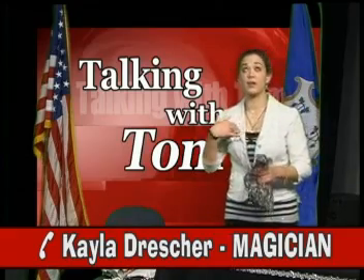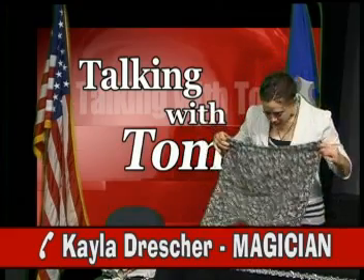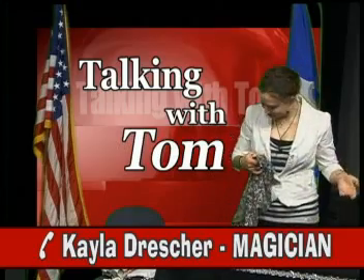Now, make a magical gesture. For the grand finish, fling open the fabric and receive your well-deserved applause. And remember, a magician never tells the secret.